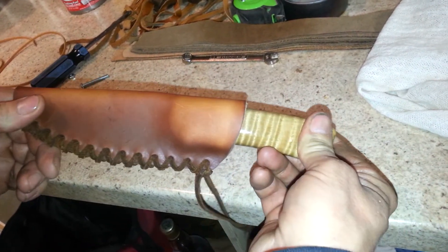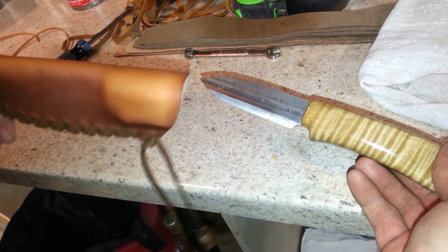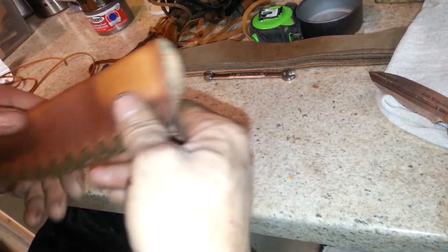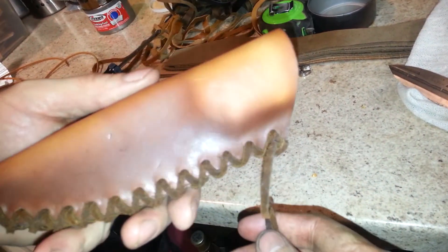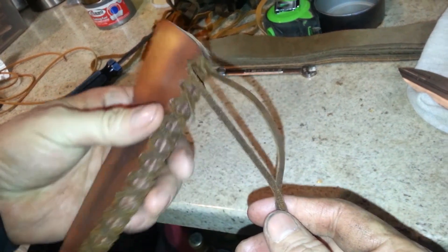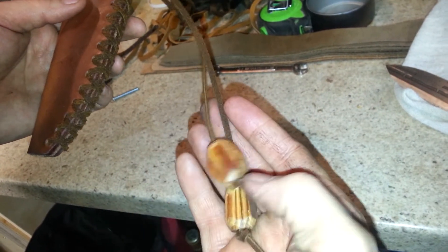I got to do a little cleanup around here. But it's got real nice retention. I'm sure it'll shrink up a little more once it's completely dry. But that's what I came up with, guys. I laced it together. Made a couple of fatwood beads for it.